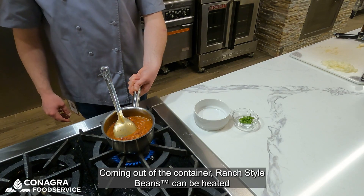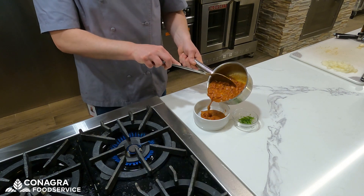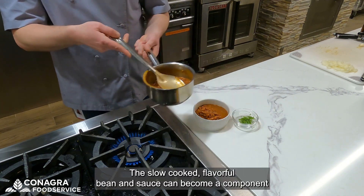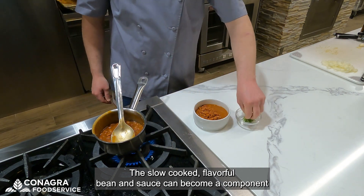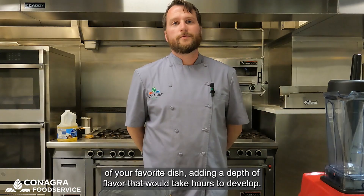Coming out of the container, ranch style beans can be heated and served as a delicious side with no additional inputs, but you certainly don't want to limit them only to a side dish. The slow cooked flavorful bean and sauce can become a component of your favorite dish, adding a depth of flavor that would take hours to develop.